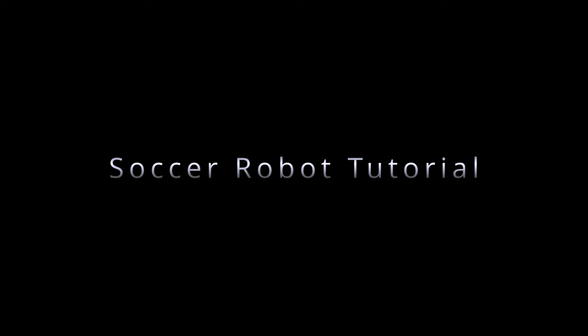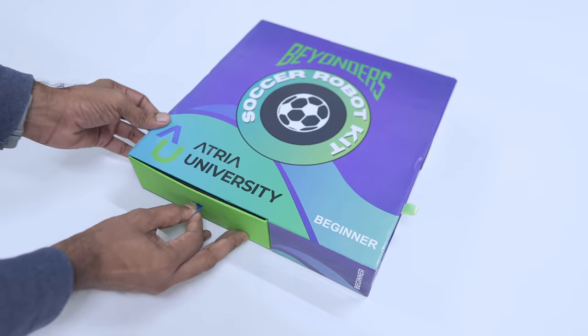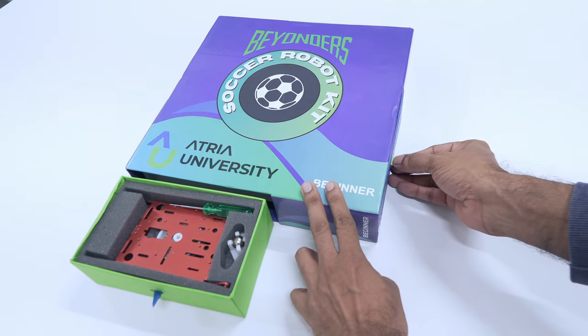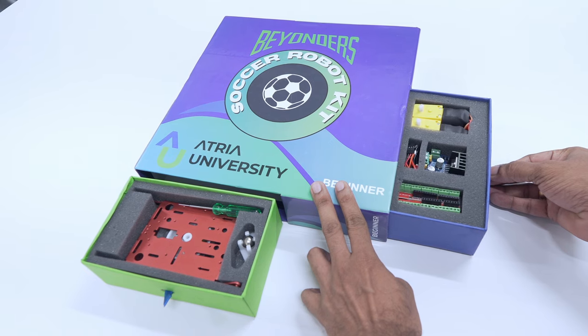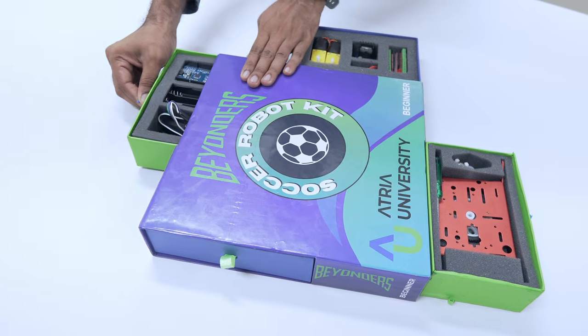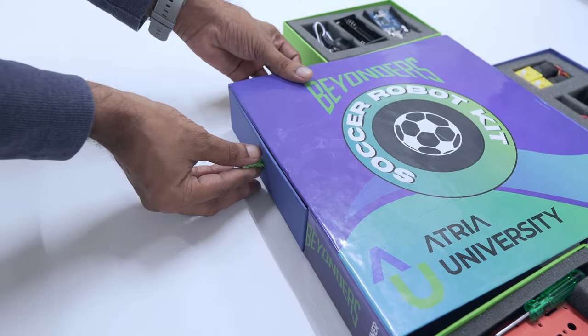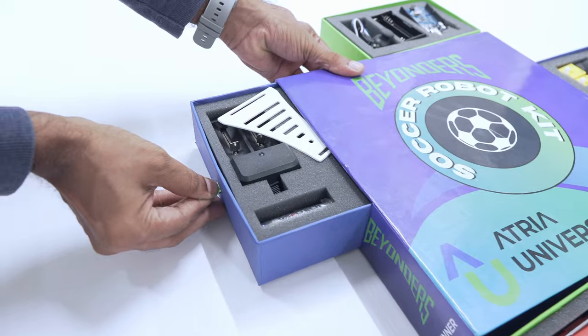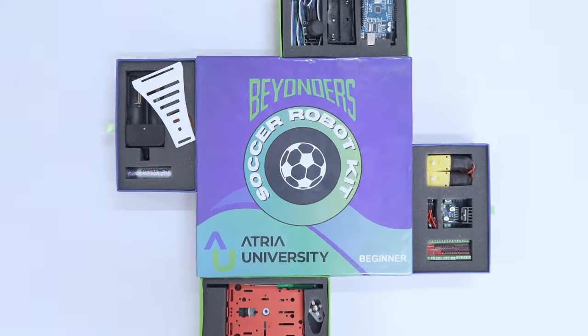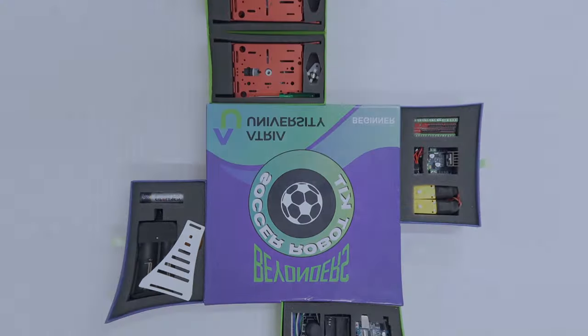The entire box consists of four smaller boxes. Let's first look at what is in each box: box 1, box 2, box 3, and box 4. Behold Beyonder's Soccer Robot Kit. Now let's take a look inside each box.